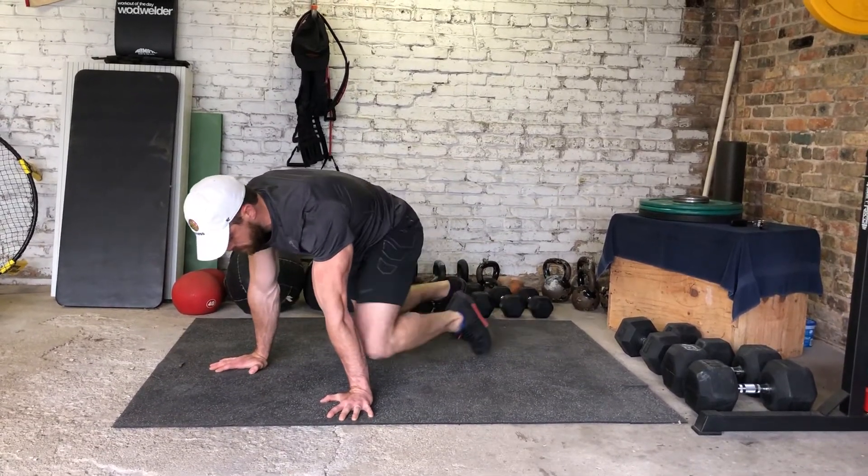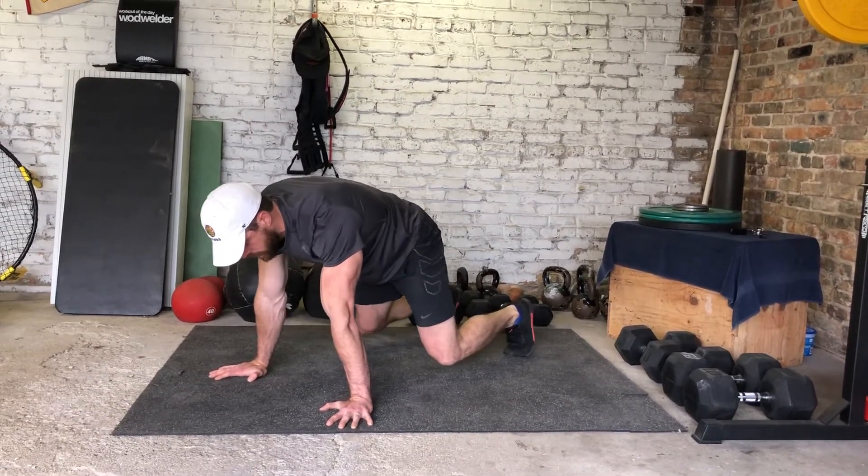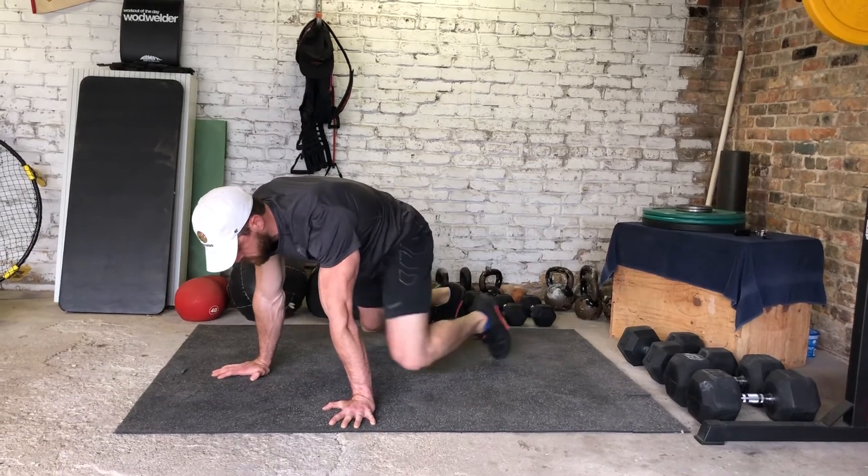Straight up, straight back down, right there. Shoulders don't shift too much, keeping everything nice and still, good position throughout.